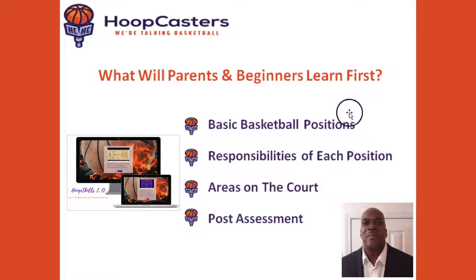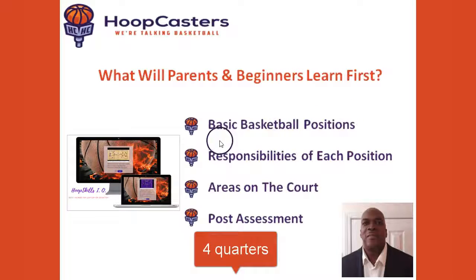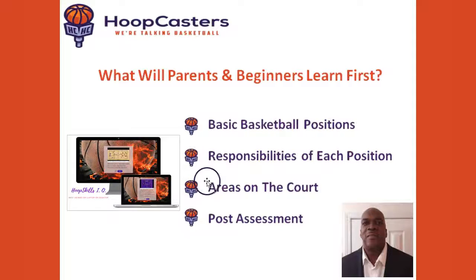Basketball families, this class is broken down into four quarters. First, we're going to discuss basic basketball positions and the responsibilities of each position. Then I'm going to talk about the areas on the court. And then we're going to wrap up this class with a post assessment.